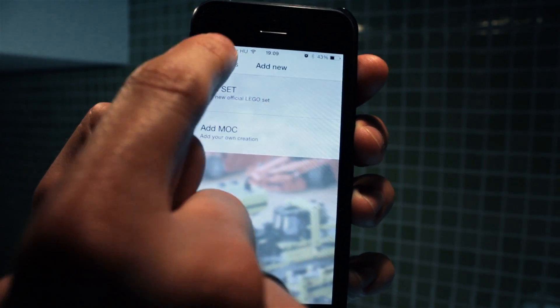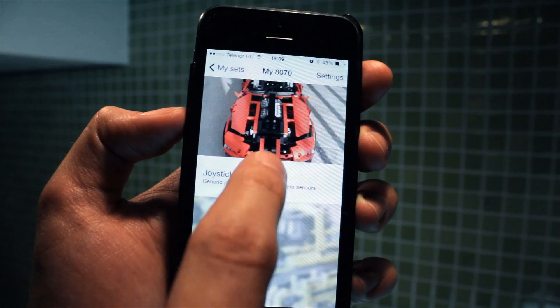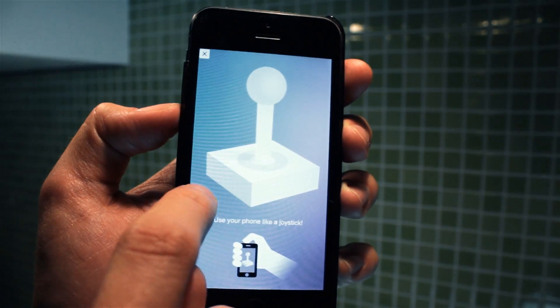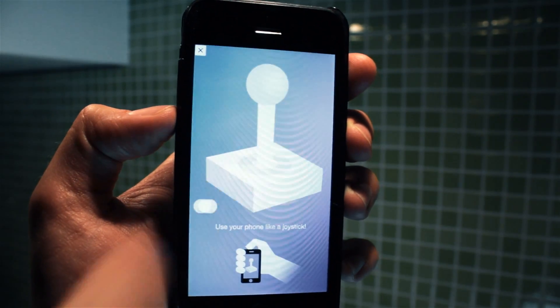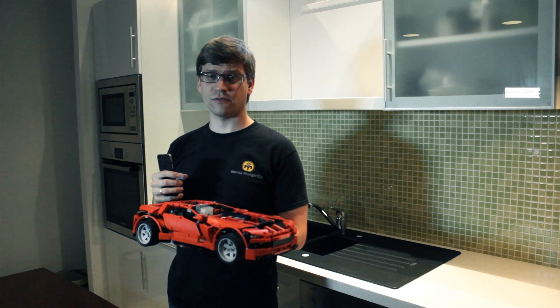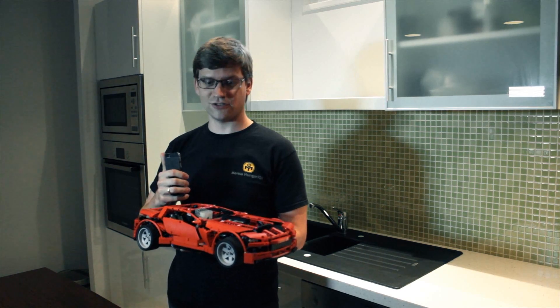To try your new set, go back to my set's screen. Tap on your set and activate the remote control profile. The joystick remote control profile uses the device's gyroscopic sensor, so you can use your phone like a real joystick.